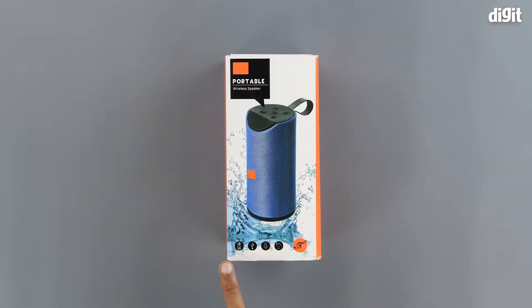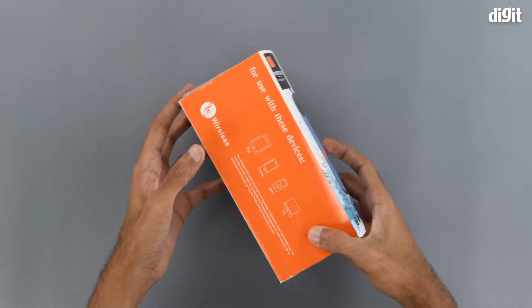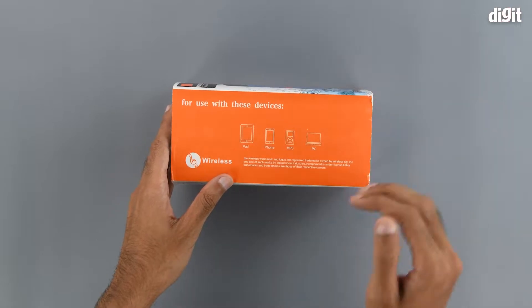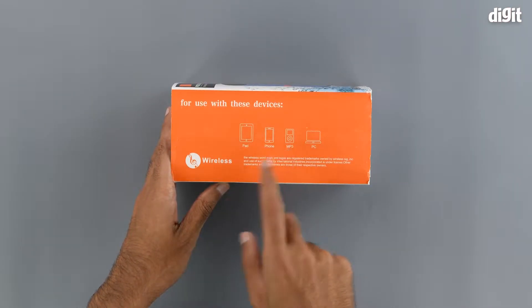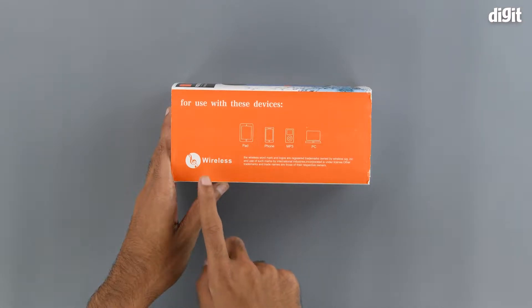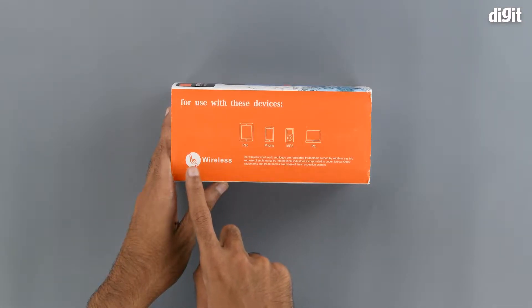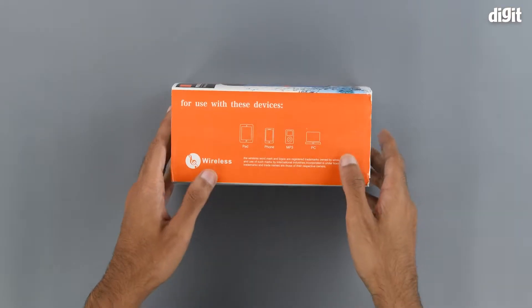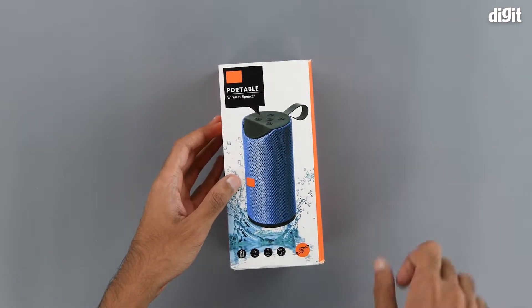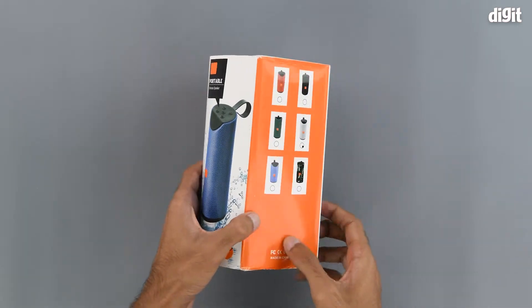On the left hand side of the package we can see that this device is compatible with iPads, phones, MP3 players, and TCs. It also explains what this symbol means, which is basically a registered trademark symbol for wireless, and we can see that on the front right here as well.